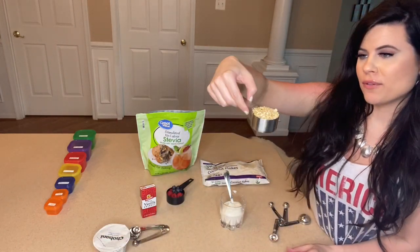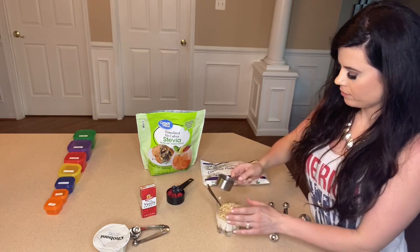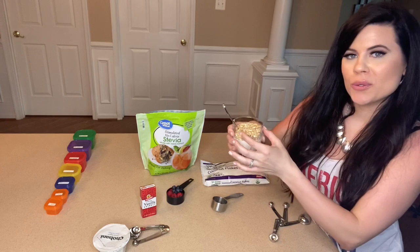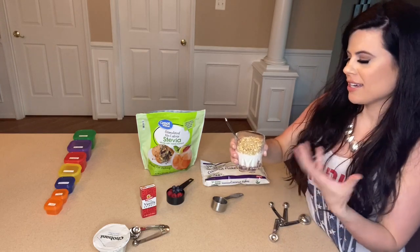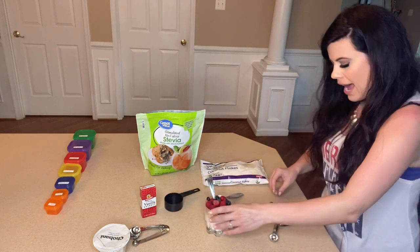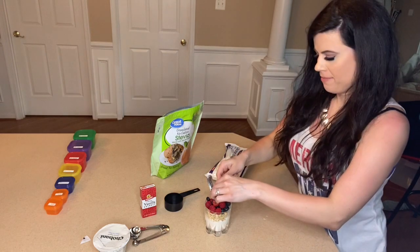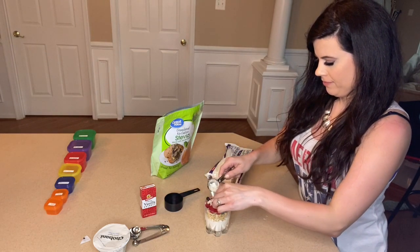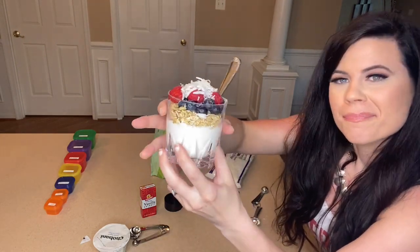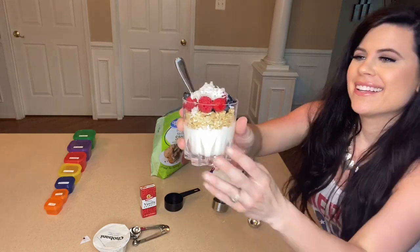Next we'll be adding in the granola — that's one fourth of a cup. I like to actually have it sit overnight because then the yogurt seeps into the granola a little bit and makes it softer, rather than that hard consistency. Then I'm going to be adding in the berries, and lastly one tablespoon of the coconut flakes placed right on top. And we've got a nice red, white, and blue yogurt parfait for Memorial Day, Fourth of July, Labor Day, or just any patriotic day.